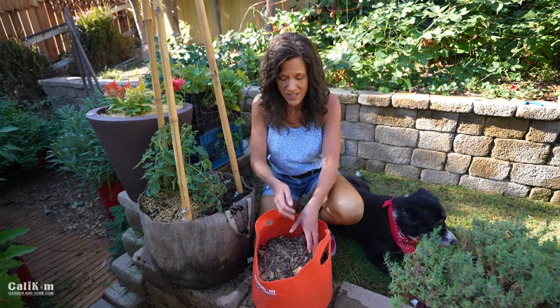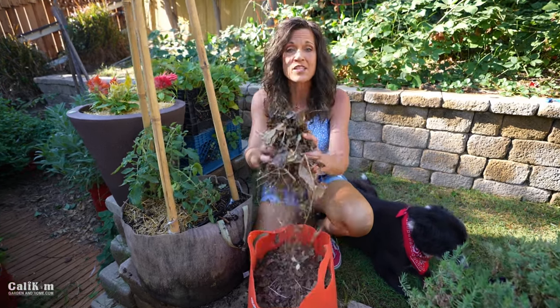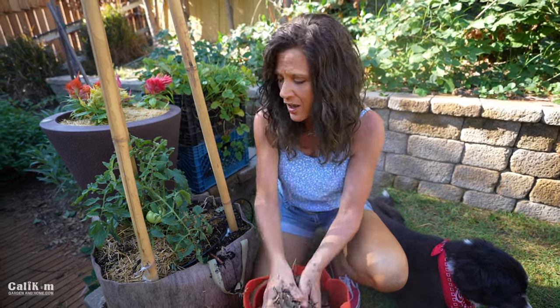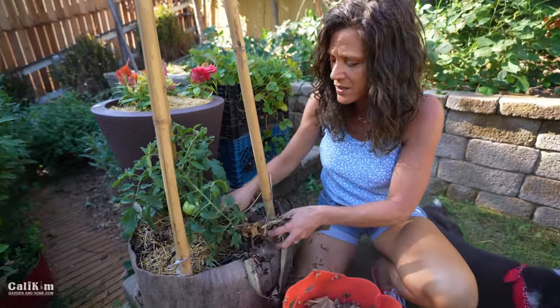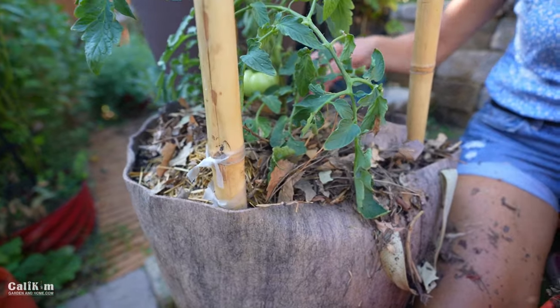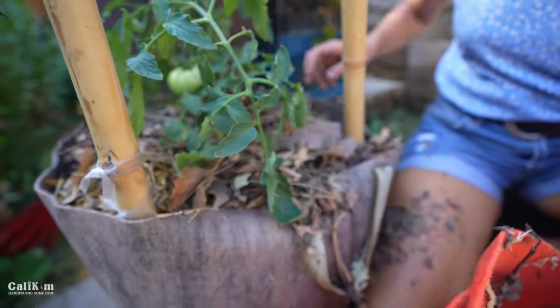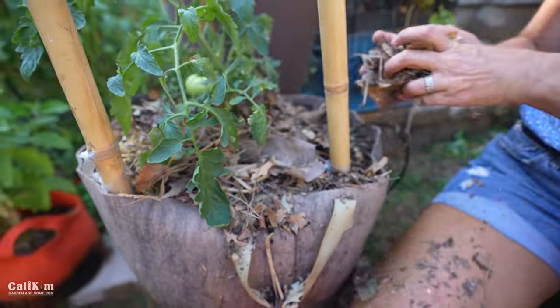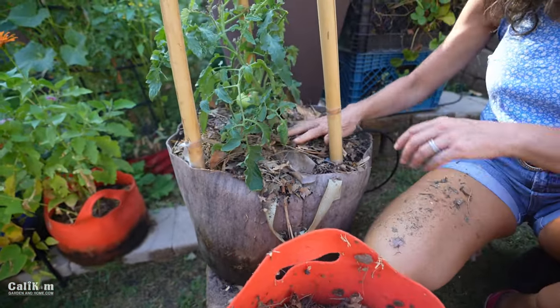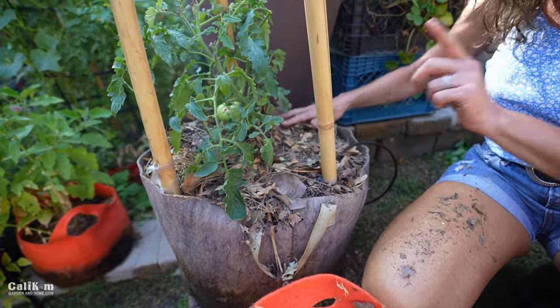The next tip is to save all of your fall leaves. Leaves are one of the best free resources you can have in the garden — use them as mulch on your containers or garden beds to help protect your veggies in heat and cold. They break down over wintertime, bring in the worms, and add lots of good organic matter to your garden bed, so don't get rid of those fall leaves.